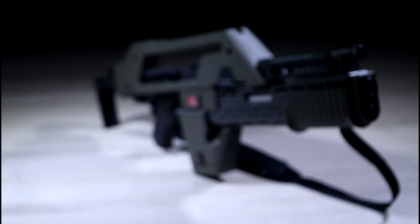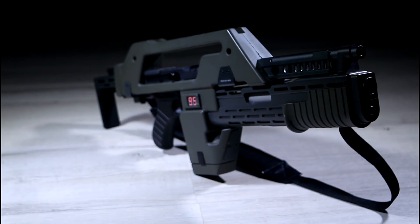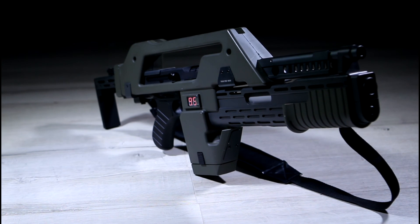But in the end, it's a pulse rifle, so you've got to buy one, right? Right? I'm Megaz, and this has been another CBNPC TV review.